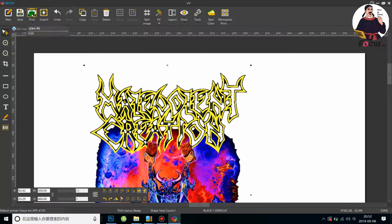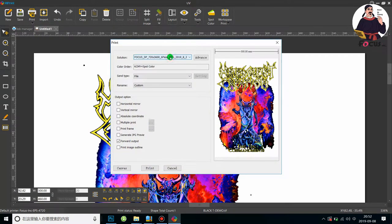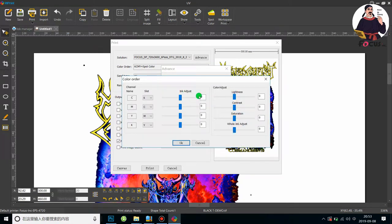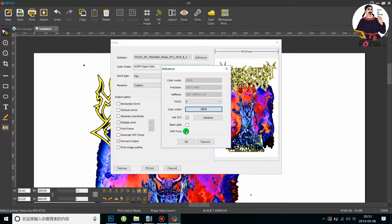Then click OK and go to Print. Here the ICC profile is set. Please ask the Focus team for the best ICC profile to use. We strongly recommend you use ink from Focus, because this ICC profile is made according to the specific ink. Different inks use different ICC profiles. Click OK.